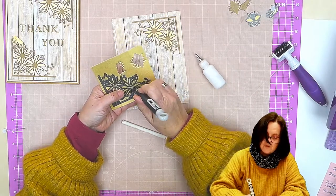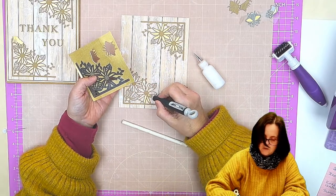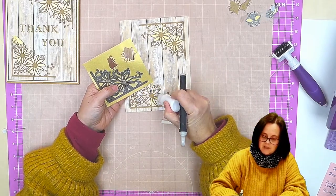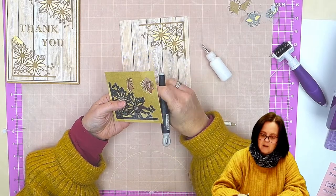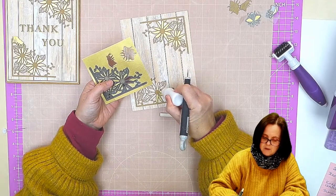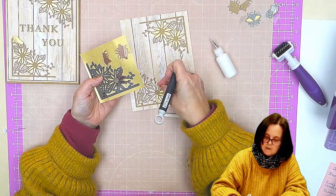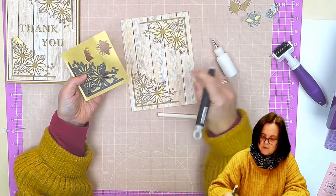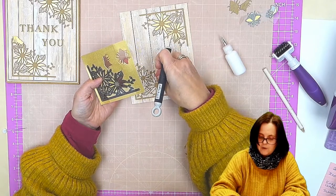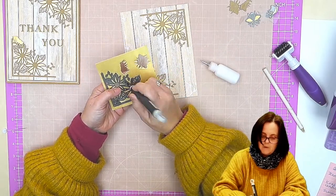There are bits I wouldn't even dream of trying to paper piece, like the little bits and the leaves. I know that you can — if you did it on a sticky sheet then it's a lot easier. But personally, I prefer if I'm going to do this just to go with the bigger areas like this. I think it just gives a really nice contrast to both the craft and this wood effect paper that I've used here.